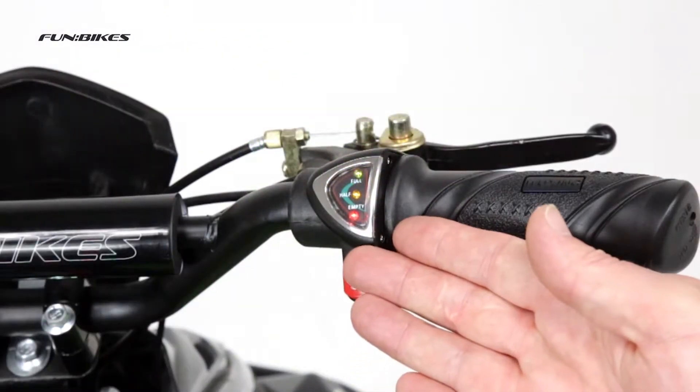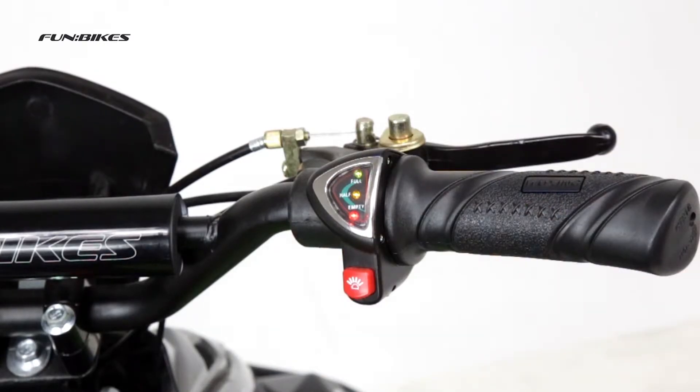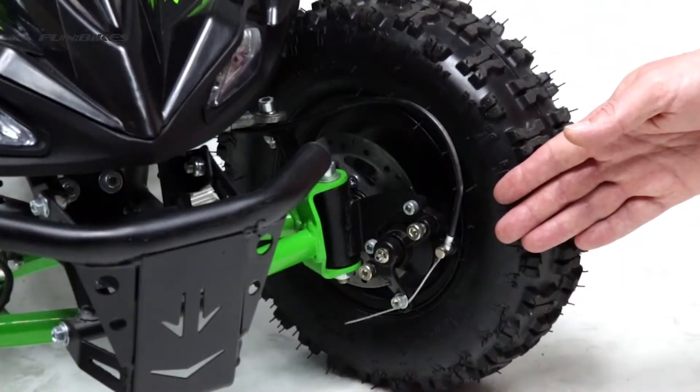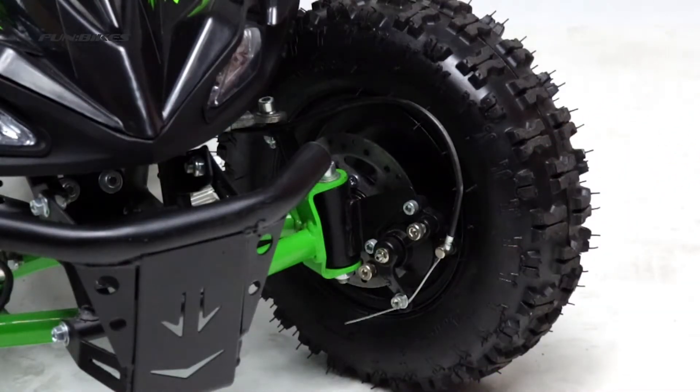LED battery gauge to let you know how much power is left in those batteries. Electric horn. Two front disc brakes and a single rear disc brake for added stopping power and extra safety.